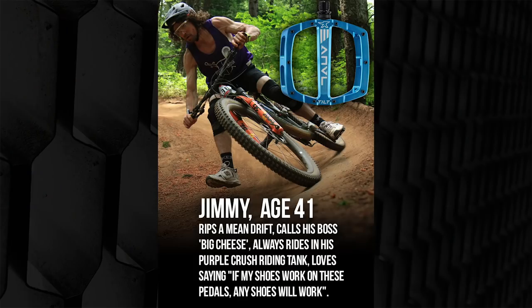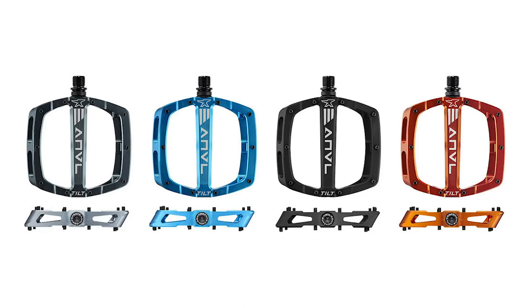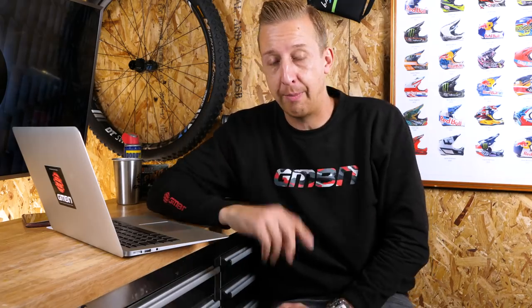Transition are famous for doing quite a lot of quirky videos. Their marketing is around 41-year-old Jimmy, who rides in what looks like a pair of New Balance running shoes — and if it works on his shoes, apparently it will work on any shoes. There are two oversized bearings, an inboard DU bushing, chromo axles, and they just look really good. As with all Transition stuff, I think they're going to be really good as well.